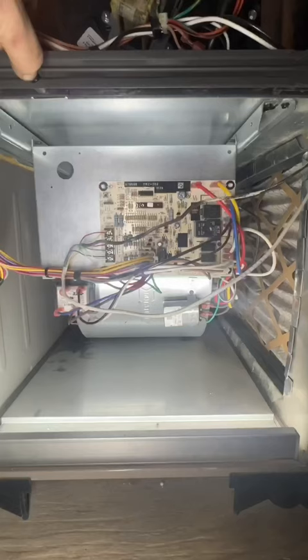I've got a work order for a furnace that's having some issues. Got over there and for whatever reason the air conditioner was running when it's 50 degrees outside. Check the batteries on the thermostat, throw a jumper wire in, and test the fan motor.